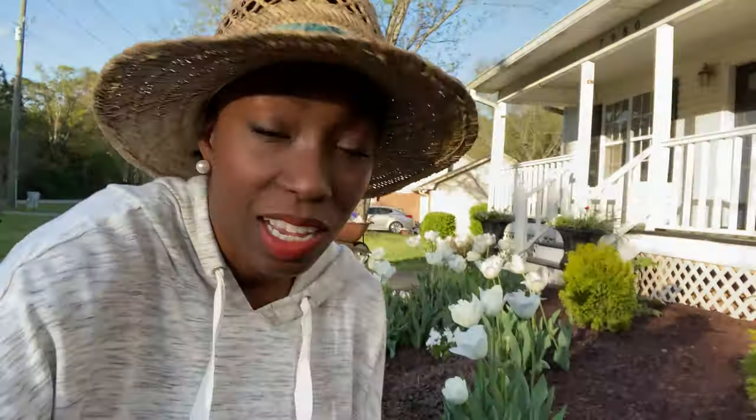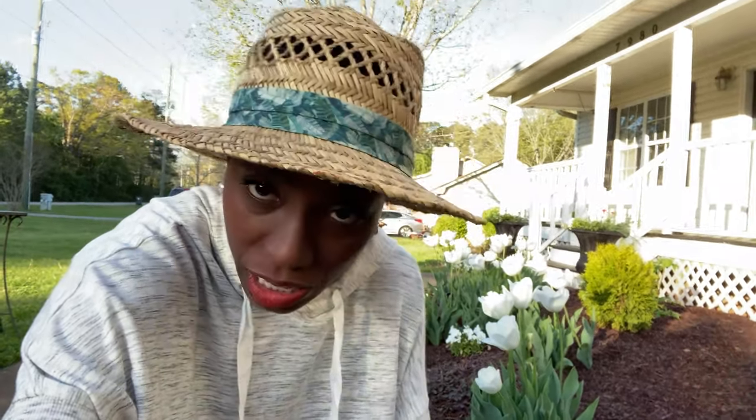My tulips are starting to go over, and I wanted to show you guys the front yard garden before the tulip display is done. These are the most stunning tulips in white. I absolutely love them, they are fantastic. I planted them around February or March — I had a video showing you guys when I planted them.